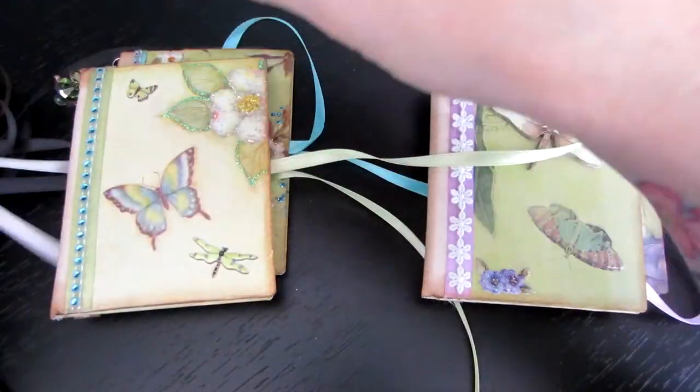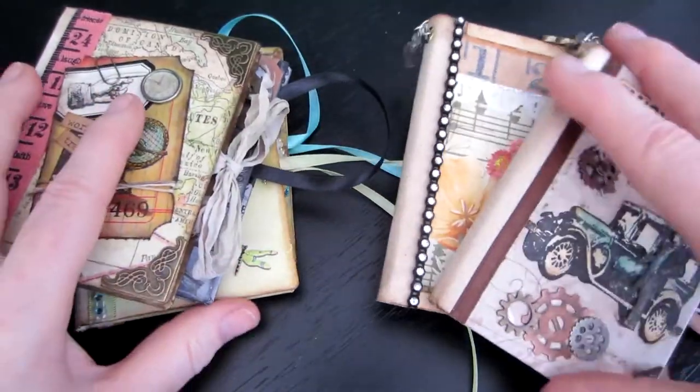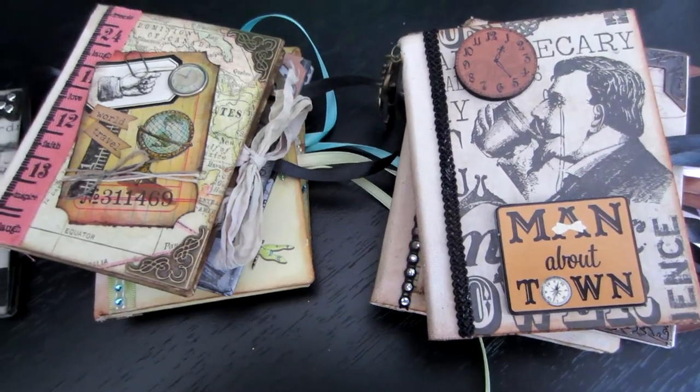Alright, you guys, I just wanted to share those real quick. I've got to make some Christmas ornaments now, but these are just so addictive — I swear I can't stop making them. Alright, that's it, guys — thanks for watching!